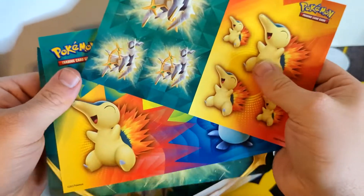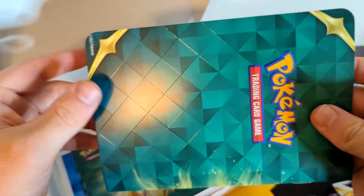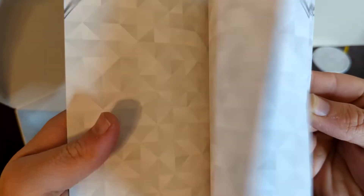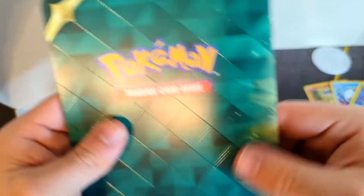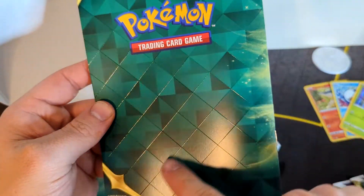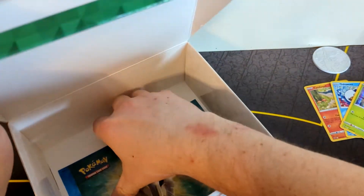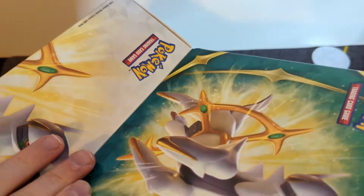Taking out this plastic piece, it looks like you have some stickers of each starter — I know my girlfriend is going to have a blast with that. It looks like this is just a notepad of some sort — cool design on that, and it's actually textured. Running my hands on it, you can actually see it in camera, it's a very nice feel to it.